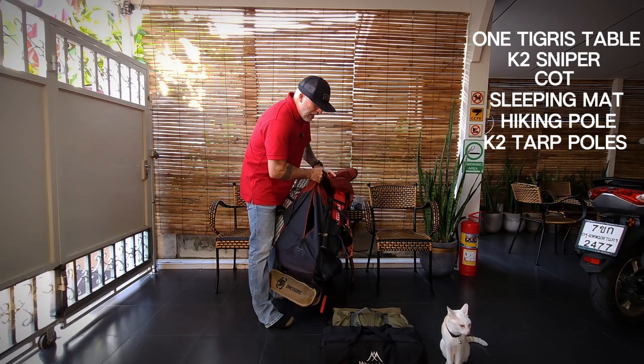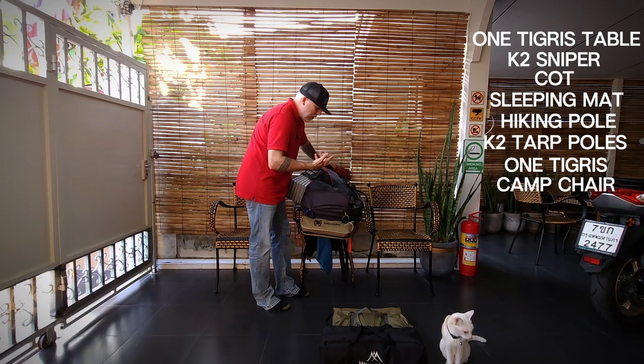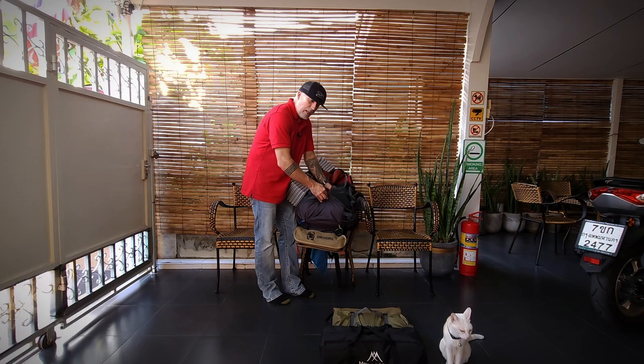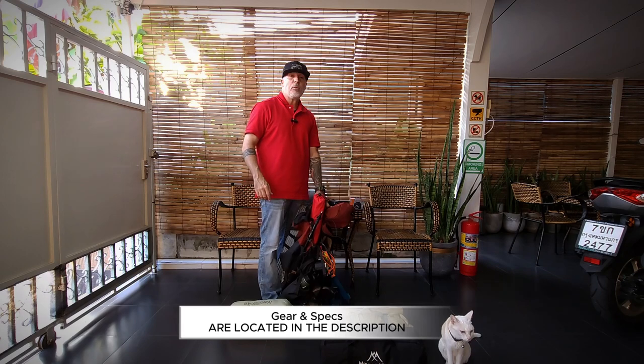A lot of people put their tent or sleeping pad down at the bottom, but since that space is taken, that's where my camp chair goes. Another feature about this bag is it has a liner or divider inside the bottom of the bag — that's where my sleeping bag goes. Other than that, this bag is very lightweight and very comfortable.